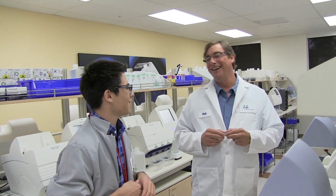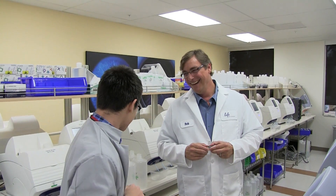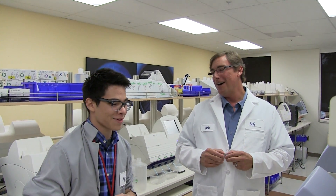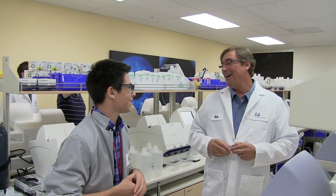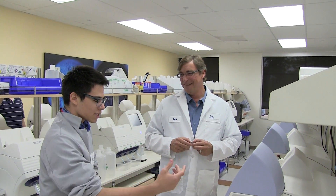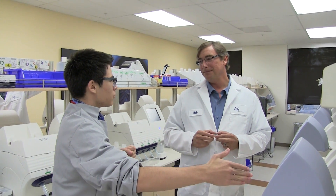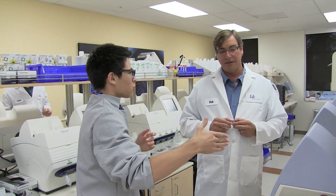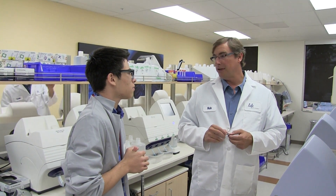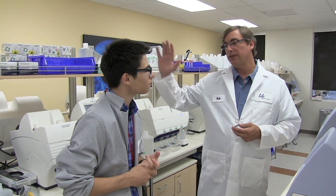What about nanopore technology — like the Oxford Nanopore MinION? That's a different technology entirely. In terms of accuracy and throughput, Ion technology far exceeds anything you can do with nanopore today. Nanopore technology is really something farther off in the future; it's still years away from being competitive.